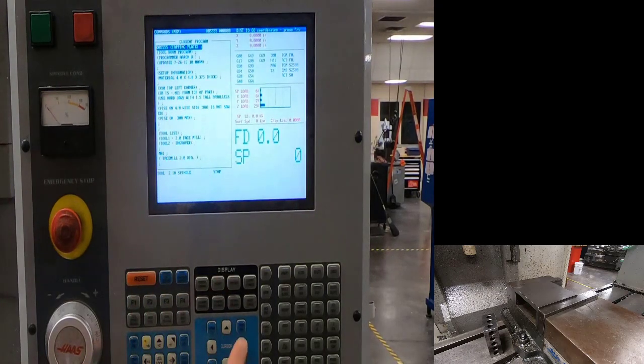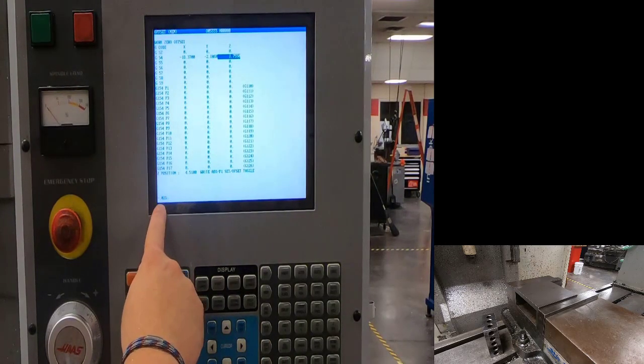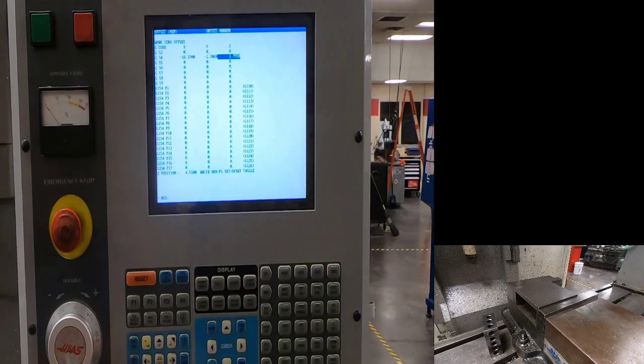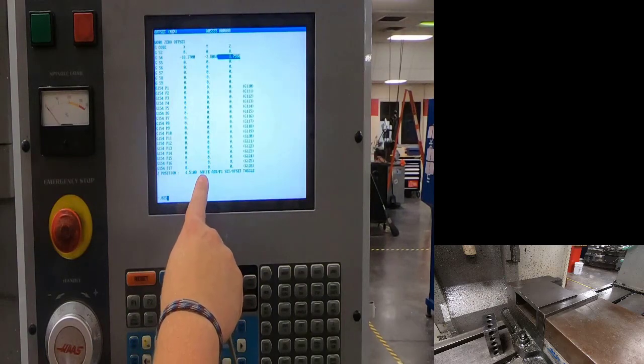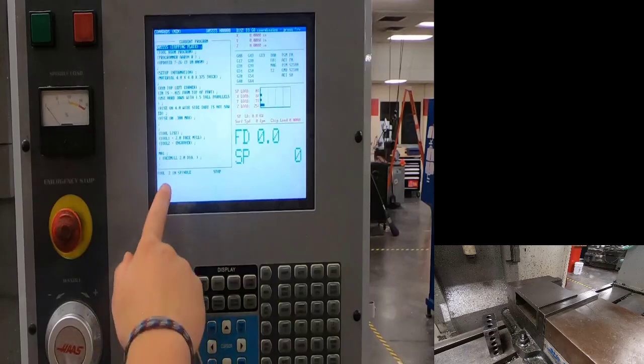To fix that, go to offsets and type in minus 0.025 for 25 thousandths. Don't push F1 — that would set it to minus 25 thousandths below the 1-2-3 block where we set the tools. Instead, use right add in the bottom right corner, which will add that value and shift Z down a little bit lower.